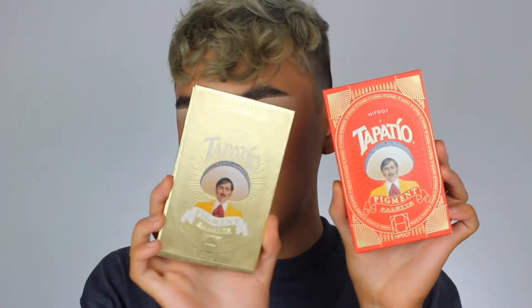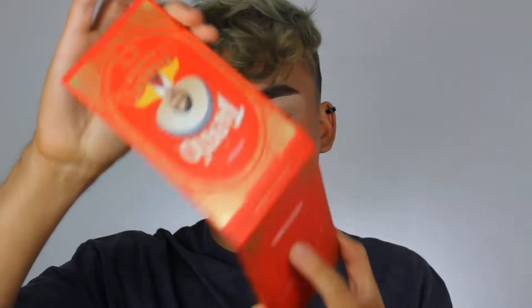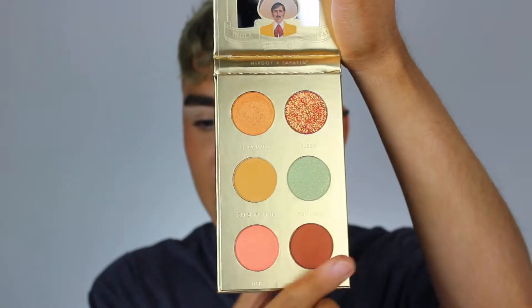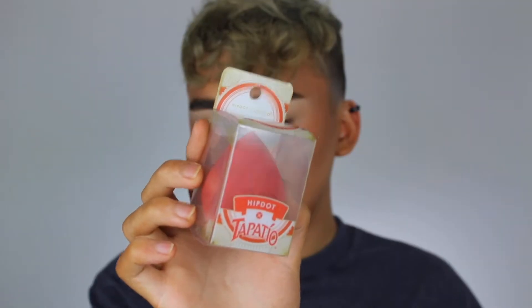So today we're gonna be doing a full video on it — not gonna do a review, just like a little tutorial using the products. I haven't used them on camera for you guys and I really wanted to show you guys a little look with them, so if you guys want to see how this turns out then just keep watching. These are the palettes — they are super freaking cute, they're so adorable. This one is probably my favorite because of this shade right here, Caliente.